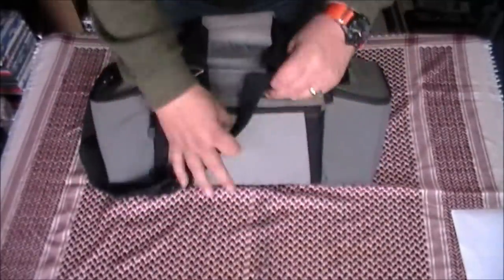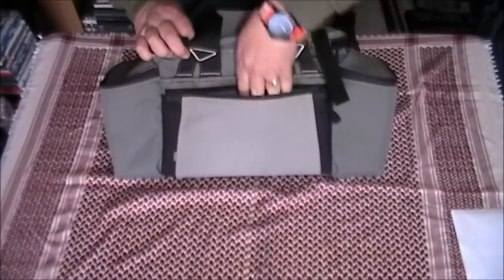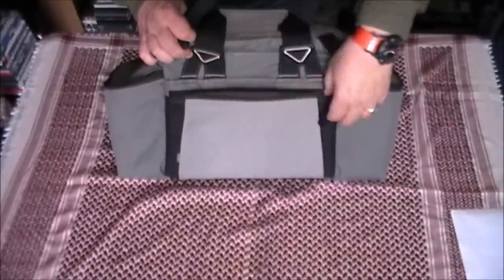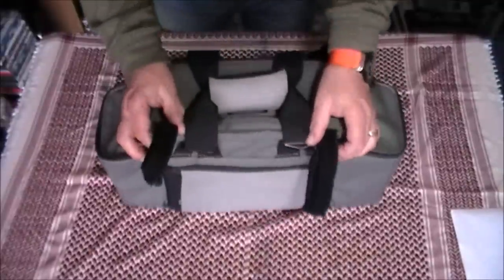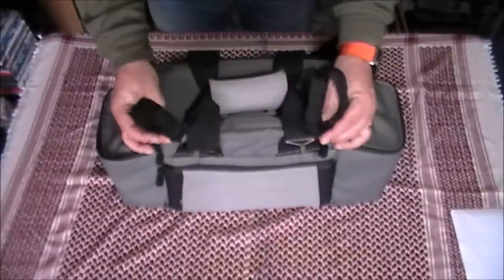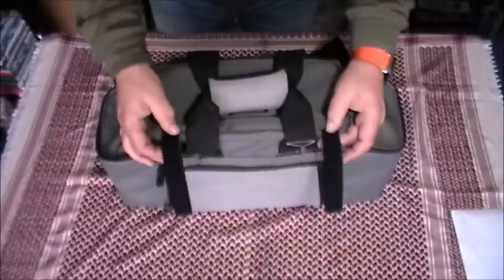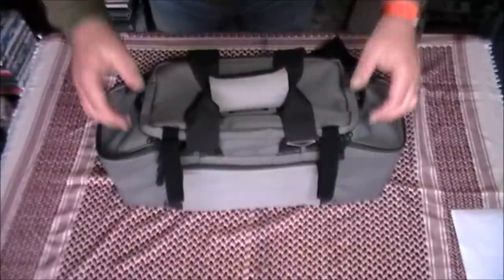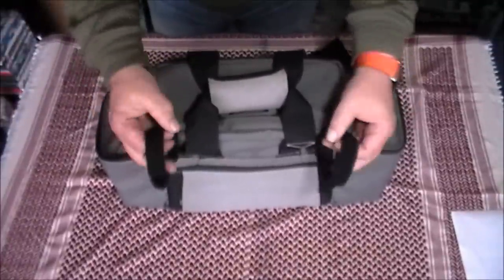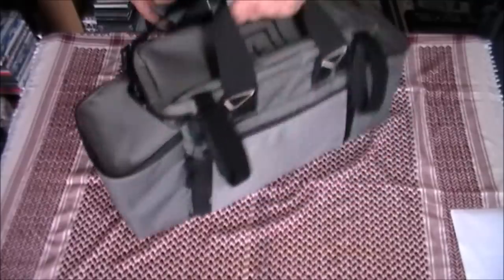On the back we have a zip-up pocket, which is handy for any documentation you may have, or any of those really bad targets you want to fold up and hide out of the way of other people at the range. You've got these really handy adjustable loops — my son really does collect targets, old ones, and some of the bigger ones can get a bit big to cart around. You can roll them up and tuck them in there. The other thing you can carry here if you need it is a tripod, if you're using a spotting scope — that keeps it nicely tucked out of the way.